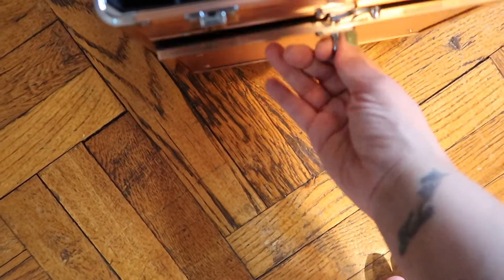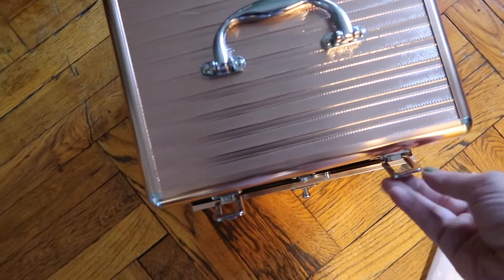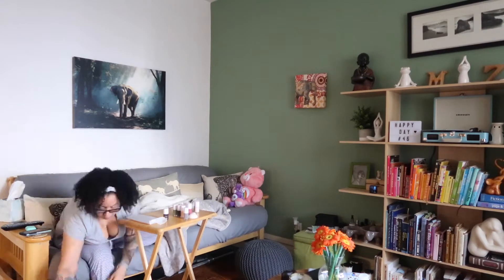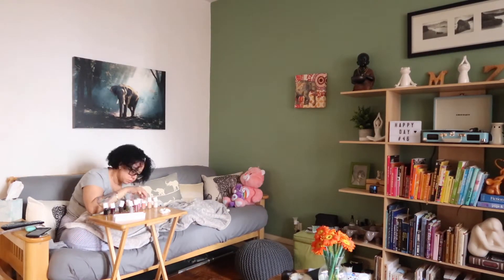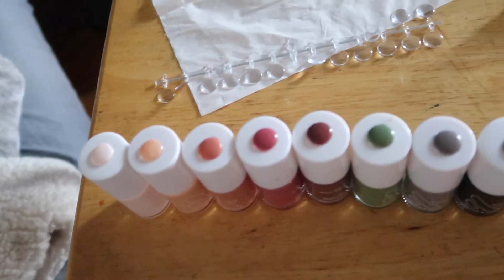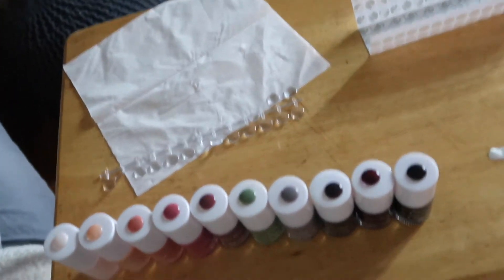If you guys saw some of my recent vlogs, I've been buying Olive and June nail polish. It's gotten to the point that I bought this box on Amazon so I can store all my nail polish. I have a little drawer to put all the accessories, and I have these little dots that I'm going to place on top of each nail polish container with the color, so I know which one each is when I put it in the drawer. Not going to lie, this is oddly satisfying. It was a little trial and error because I was having some issues, but it turned out really nice. I have some other colors coming in the mail, and now I know how to do it with no issues.